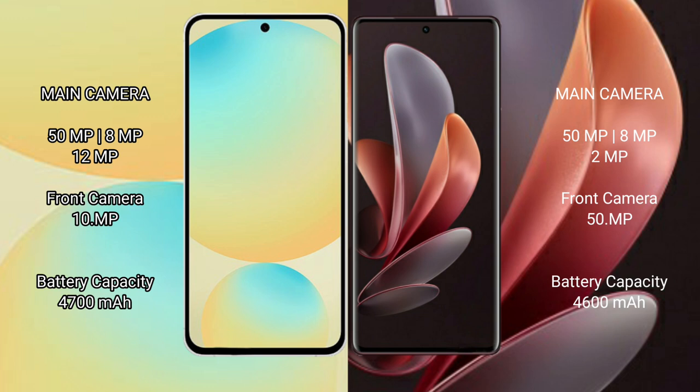The Samsung Galaxy S24 FE has a 4700mAh battery with 25W fast charging support, while the vivo V29 has a 4600mAh battery with 80W fast charging support.